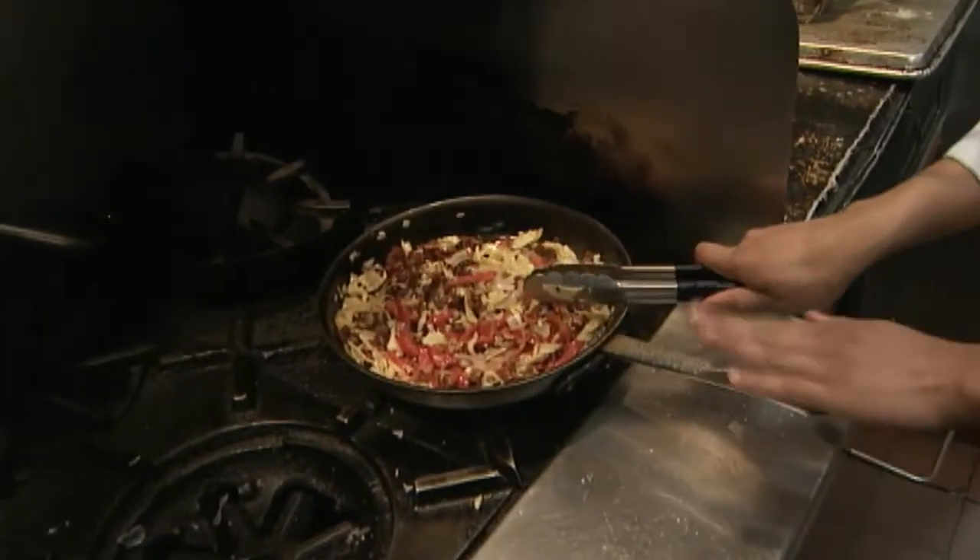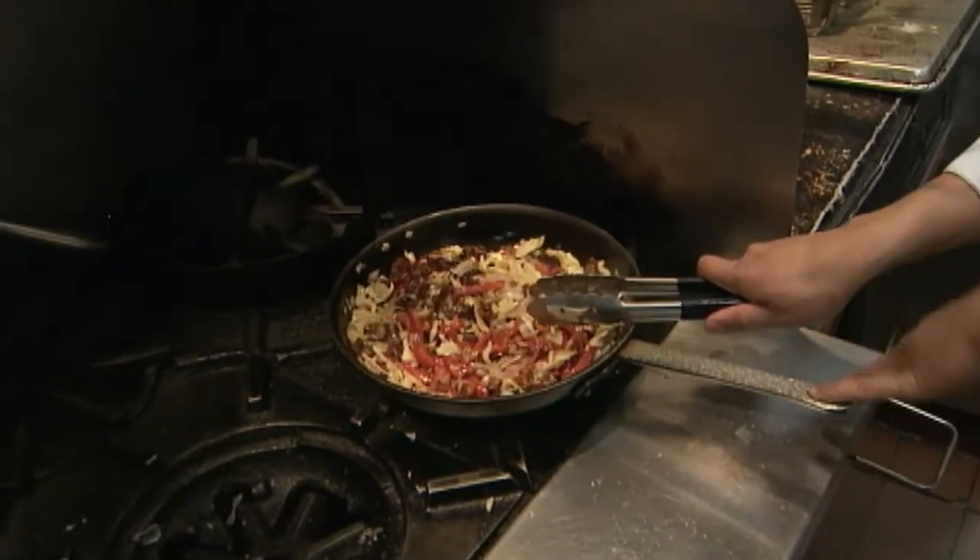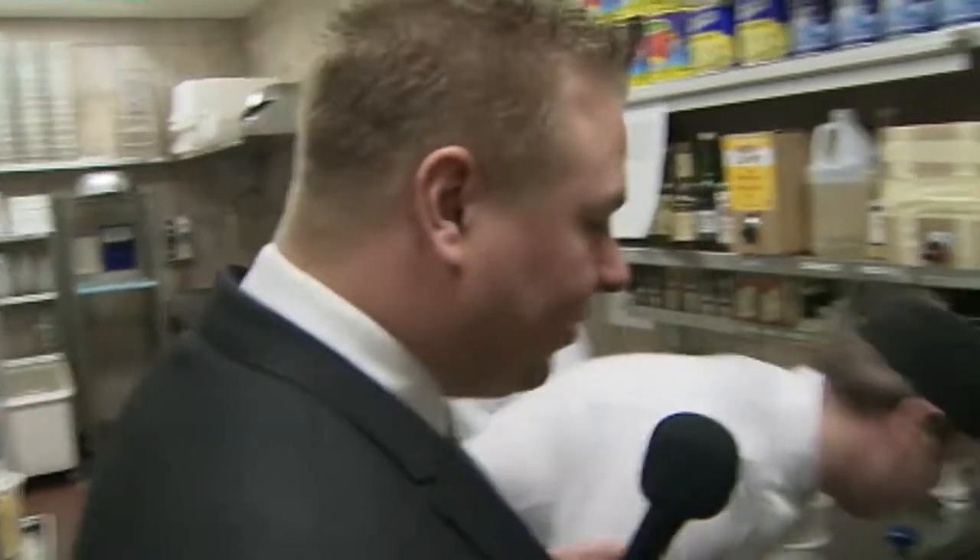Everything here has been marinated or brined. I'm trying to reduce the salt content in all of our dishes too. Just tell us a little bit what you're preparing there for your dish here.